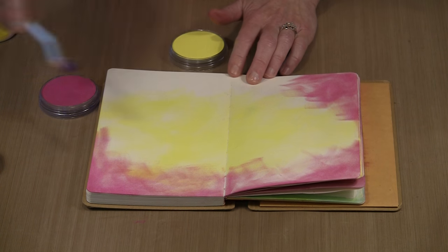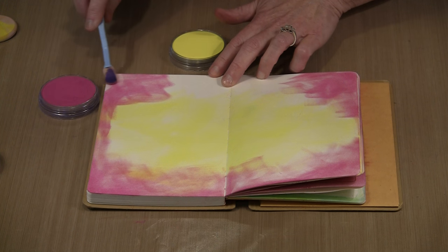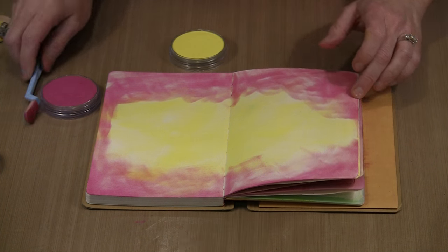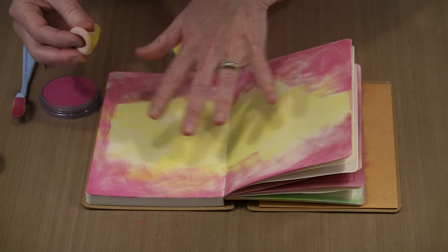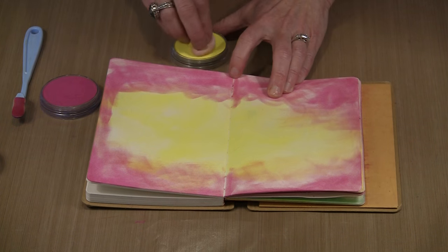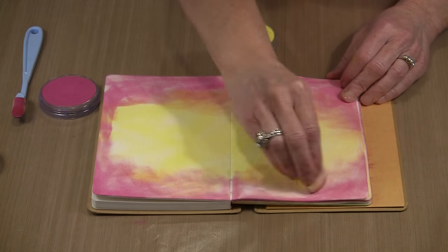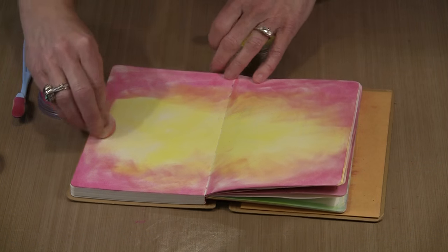You don't have to blend smoothly — there are lots of times I'll do art journal pages where the colors are very jagged and not super blended. It's just a matter of preference. You need to change your expectations when you work with Pan Pastels. They are a very different beast — they're wonderful, but you need to think about and work with them. Change your mindset so that you're not thinking about how paint would react if you used it in this way.